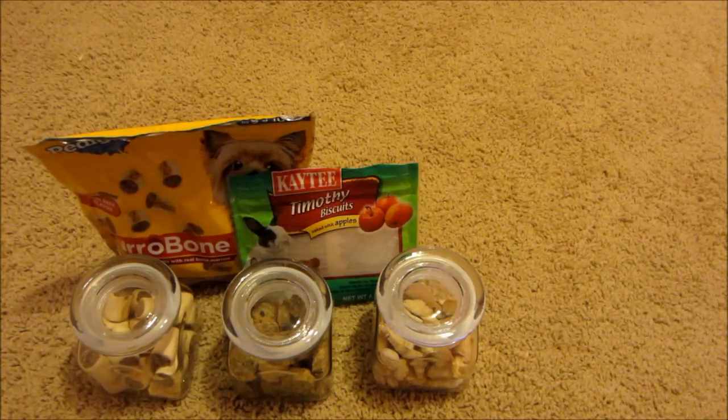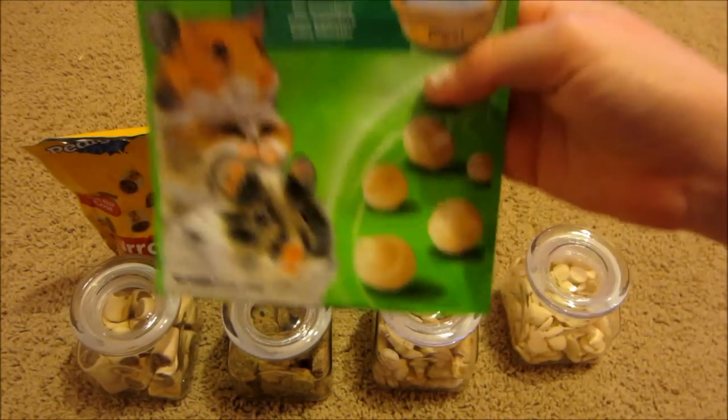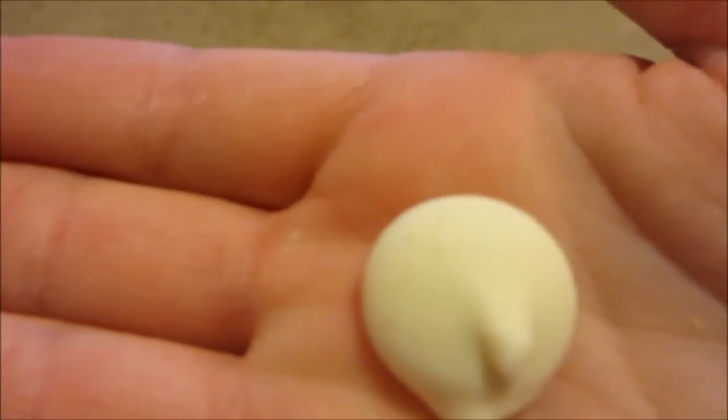The next treat I have are the Vitacraft yogurt drops, and this is what the packaging looks like. This is what they look like up close, and I got the vanilla kind.